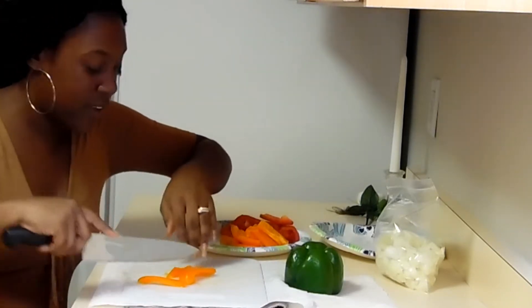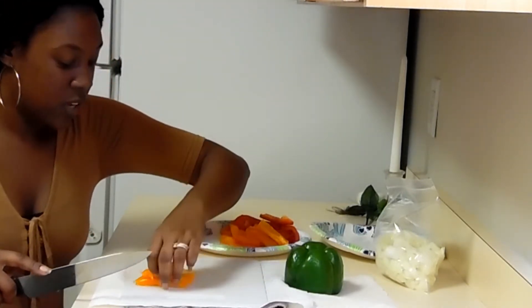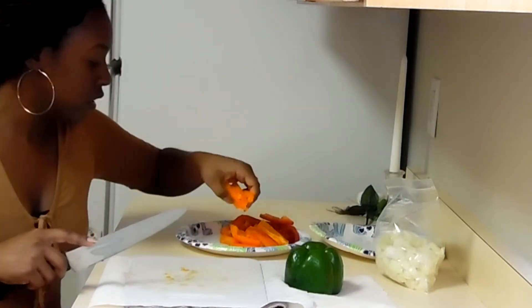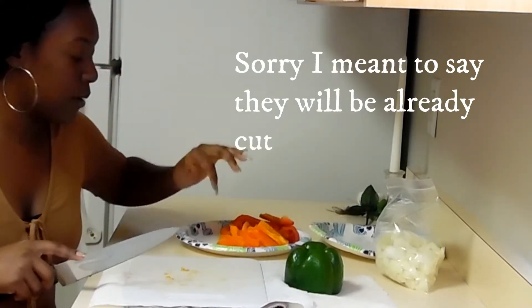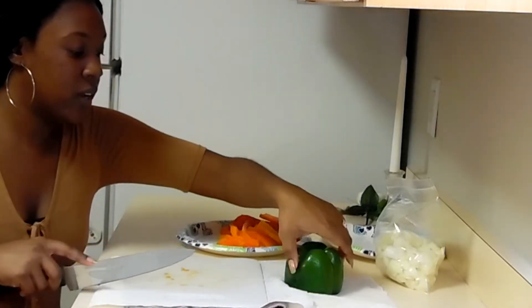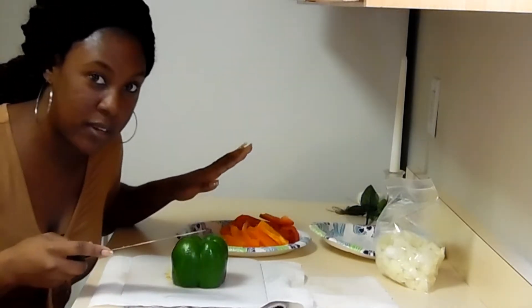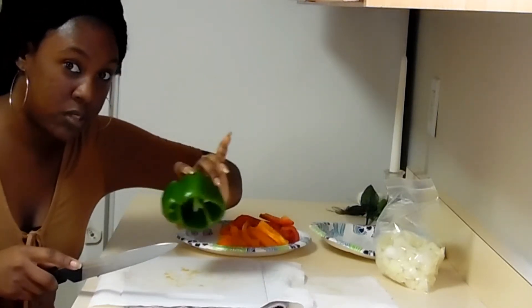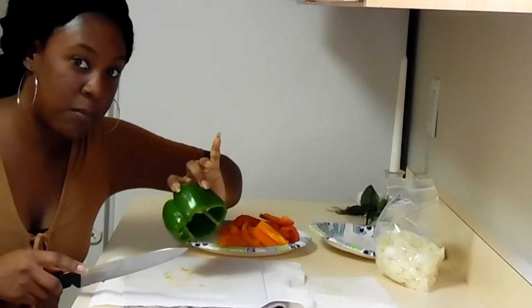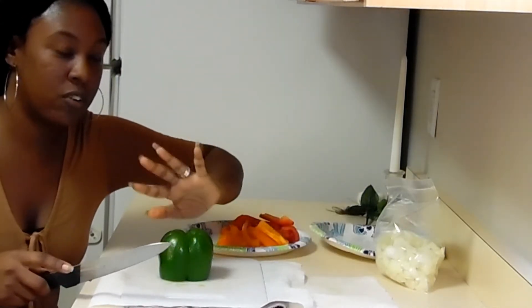I hope everybody tries to cut up some bell peppers. It helps when it comes to cooking — you don't have to cut up your vegetables later, they'll already be ready. Just put them in a bag and put them in the freezer, and when you get ready to cook you can just pull them out and put them in your frying pan. I like to put my bell peppers in with the onions because when I cook I put onions and bell peppers into my food.